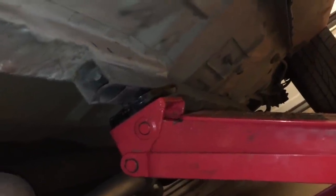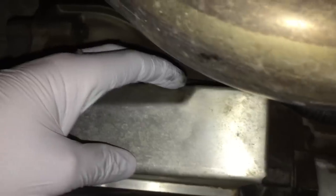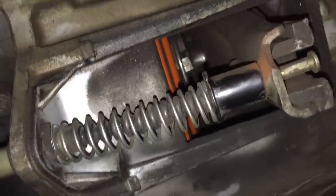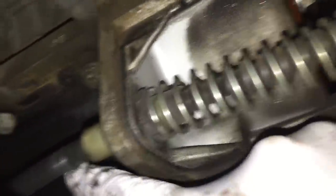We're now underneath the car — you can see we jacked it up and have it secured on jack stands. You're going to want to find your transmission. There's a dust shield right here and we have to take it off — it's a simple one 8mm bolt, and once we take that off the whole shield slides right off.